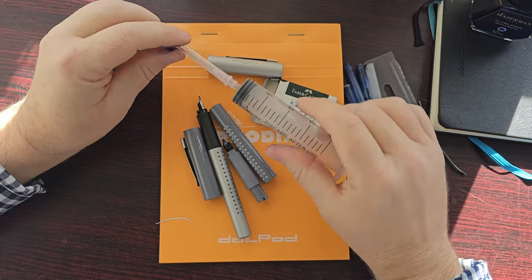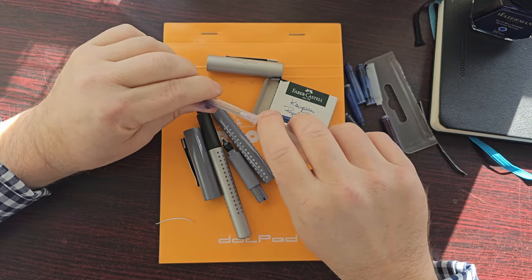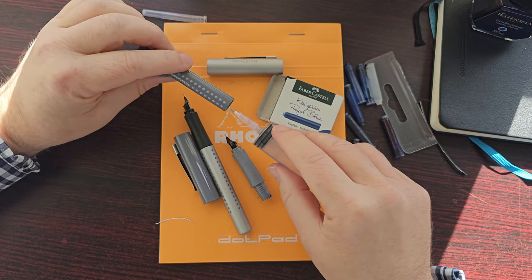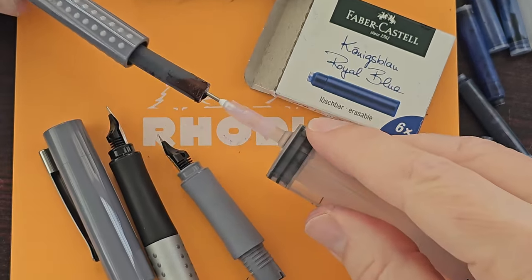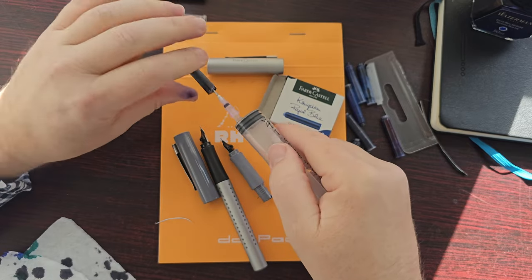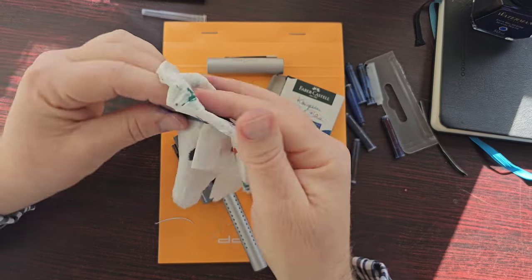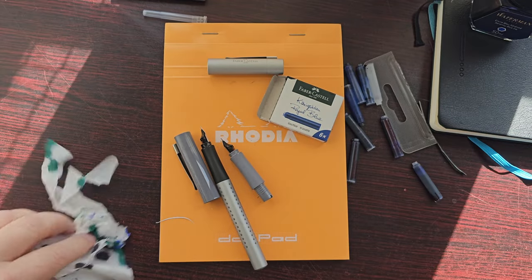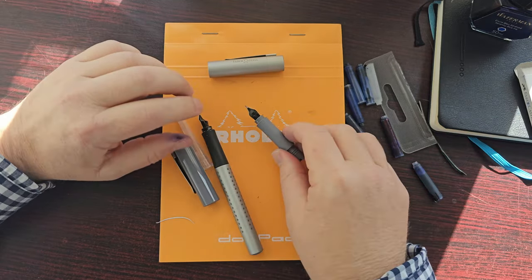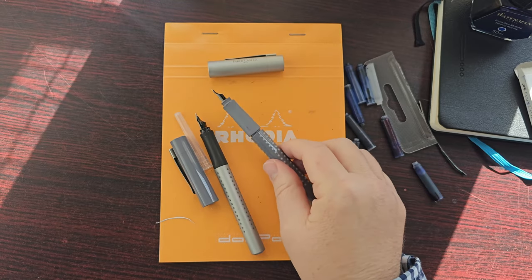I've got a syringe and needle that I use to clean cartridges. I don't recommend using a needle like this because it is a real, pretty sharp needle — this thing will tattoo you real good. I thought maybe I could pierce the stuck cartridge to free it — there we go. Now of course I've messed up this cartridge and it's unusable, but I thought it was already used since something has been leaking all over the pen. I don't feel like using any of these cartridges — I'll just dip the pens in ink and do a writing sample.